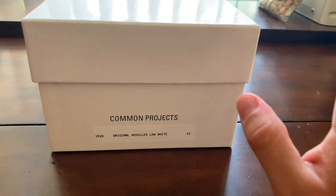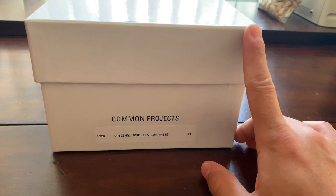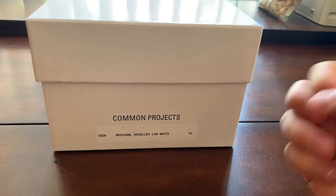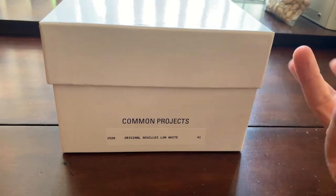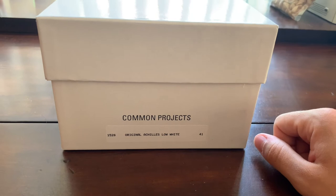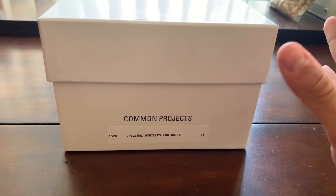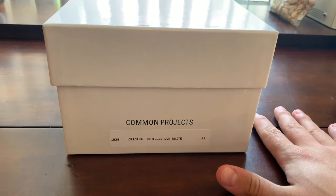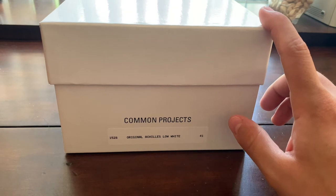These are the Achilles Low in white. I was able to pick them up at Saks Fifth Avenue for under retail - they went on sale. I have the American Express Platinum card and I also had a gift card from Saks that I'd been charging up on my Amex. I ended up getting $150 off the sale price, so I paid around $250. Originally these cost $425, which is almost $500 with tax.